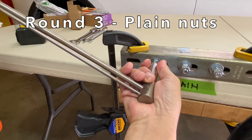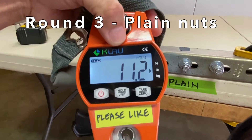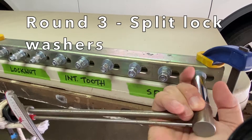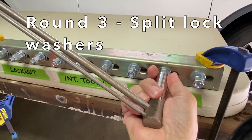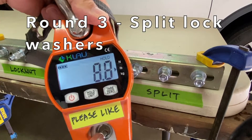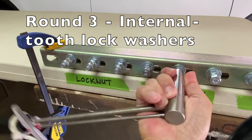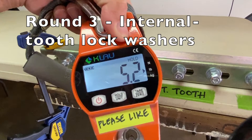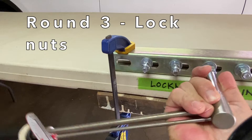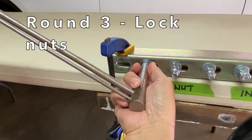Round three. Plain nuts: 11 pounds, 11.2 pounds, and 11 pounds. Split lock washers: 11 pounds, 10.4 pounds, and 8.8 pounds. Internal tooth lock washers: 6 pounds, 10 pounds, 5.2 pounds, and 6.6 pounds. Lock nuts: 10.6 pounds, 11.4 pounds, and 10.4 pounds.